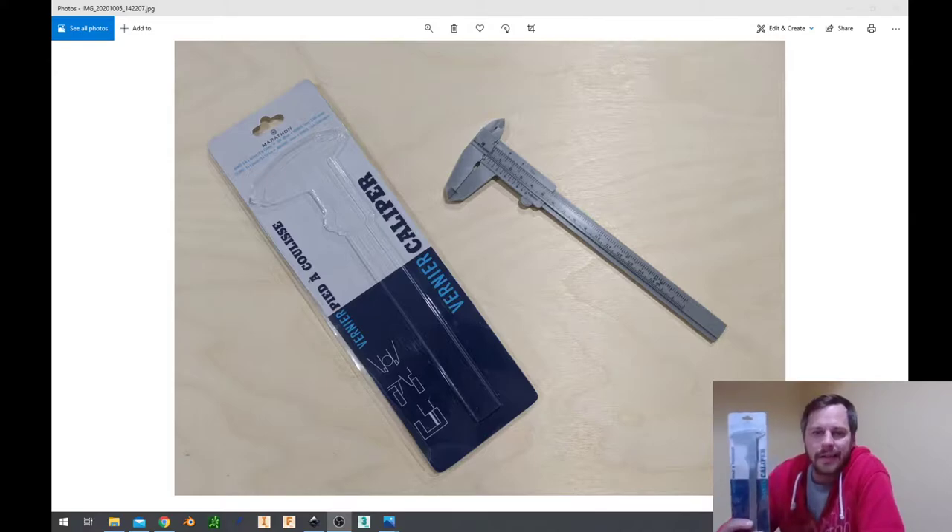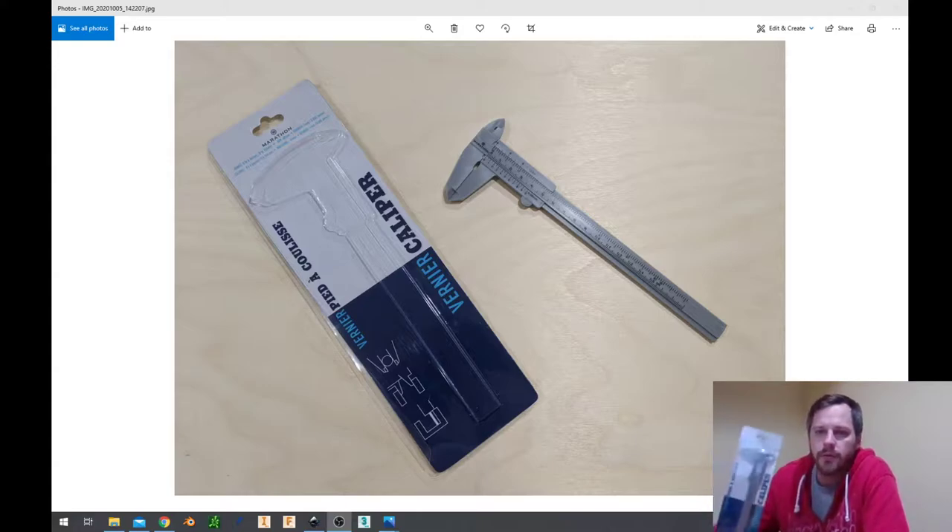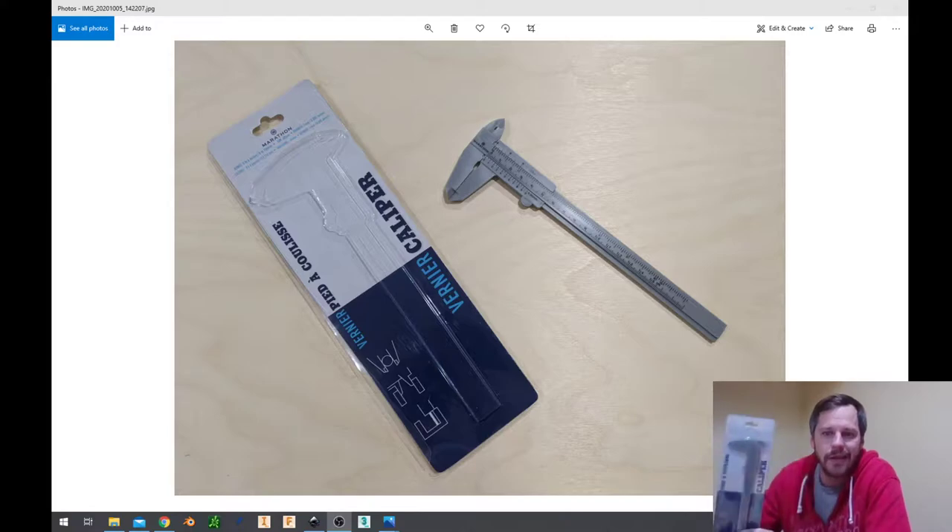So these are called calipers, and what they are for is for measuring things. And you might ask, but Mr. Brown, I have a ruler — can't I measure things with a ruler? Yes and no. There are some things a ruler is good for, there are some things a caliper is good for, some things a ruler is bad for, some things a caliper is bad for. And that is what we're going to be going over right now.